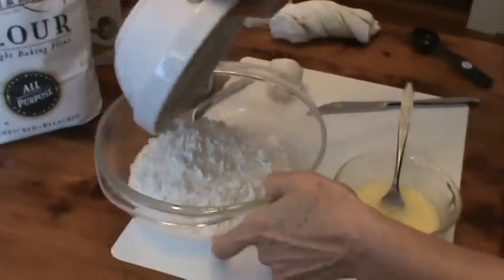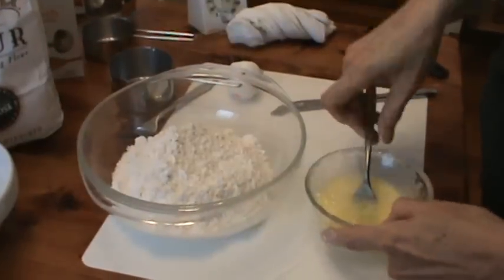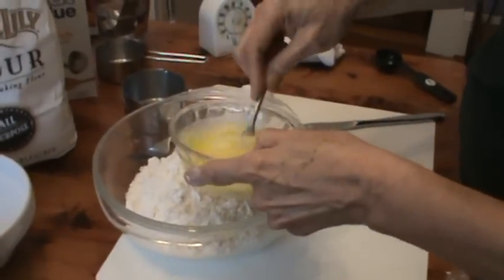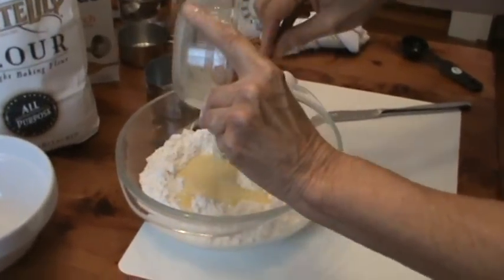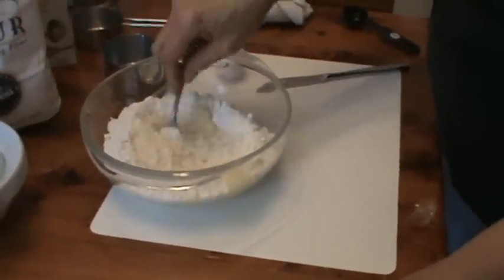Dump the flour in a mixing bowl, make a little trough, and pour your egg and water mixture into the flour mixture. Now I'm going to mix that up.